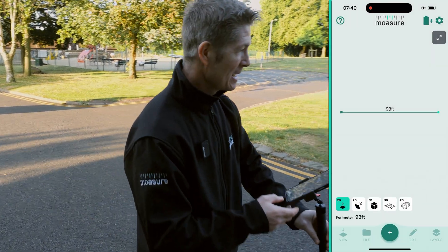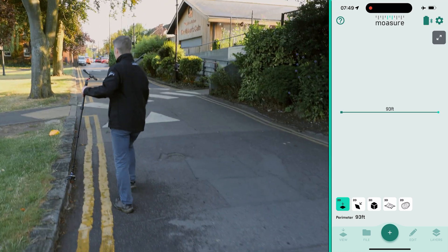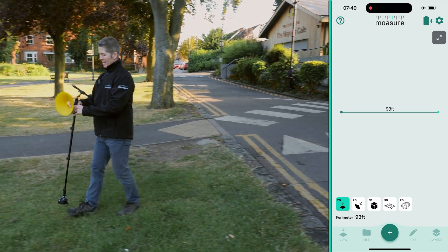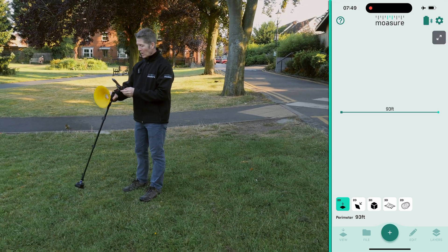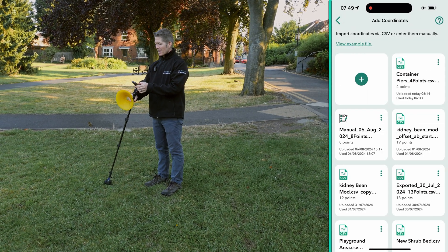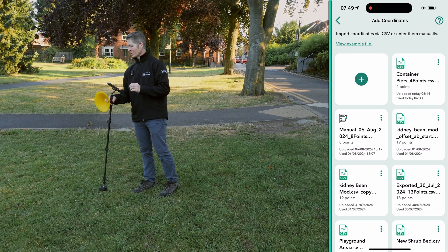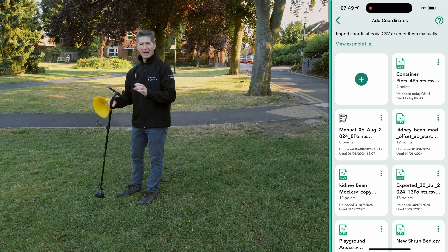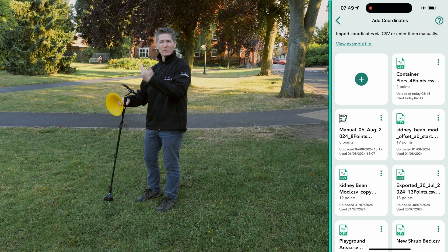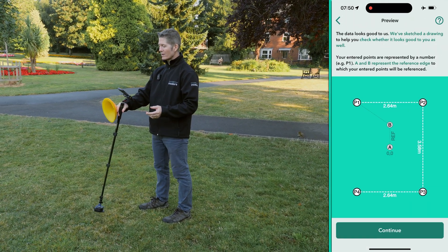Layout mode is another feature — let me show you how that works. I'm going to stop that measurement and come over here. Let's say we're setting down a port-a-cabin going in this space, so I'll pick up some cones for my markers. Moser 2 Pro is already on and still activated. I go to layout, as you can see on the screen, and I've got some CSV points that I've already imported. I could even punch these coordinates in manually — these aren't GPS coordinates, these are XY coordinates, all relative to an origin point of zero zero.